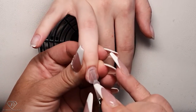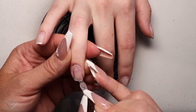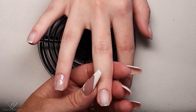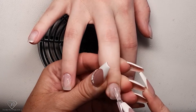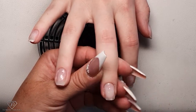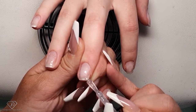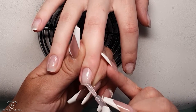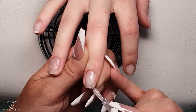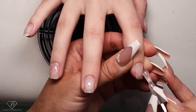Cut the free edge. First of all I'm applying a thin layer — almost like a base gel — and then I'll build up a little bit of structure straight away. On this nail I'm going to fill up the corner in the air, kind of adding into it. It might look bulky to start with, but once we file it we'll have that extra millimeter of length.